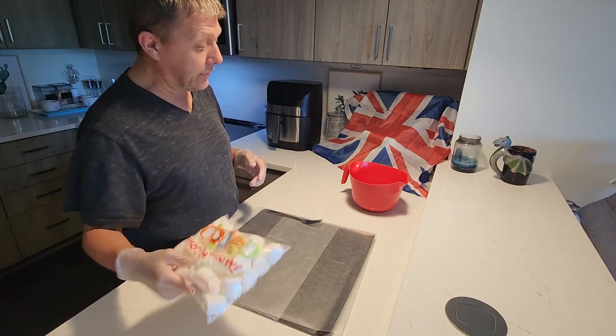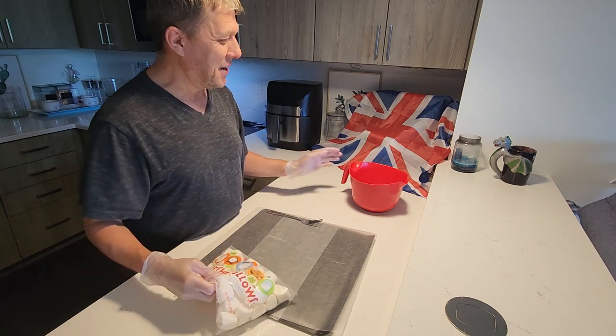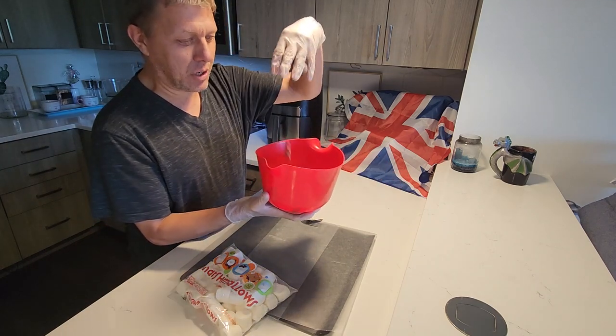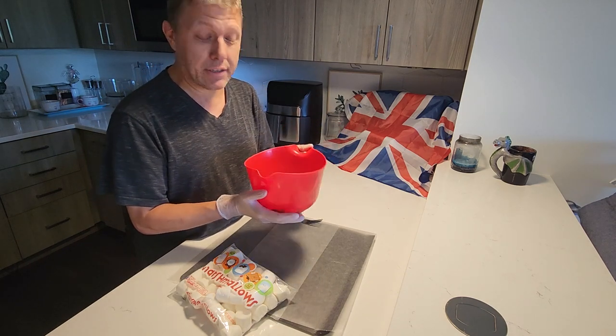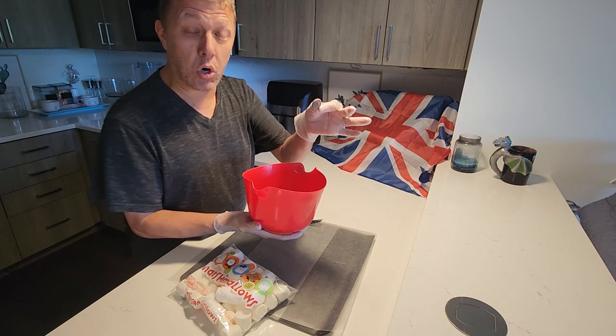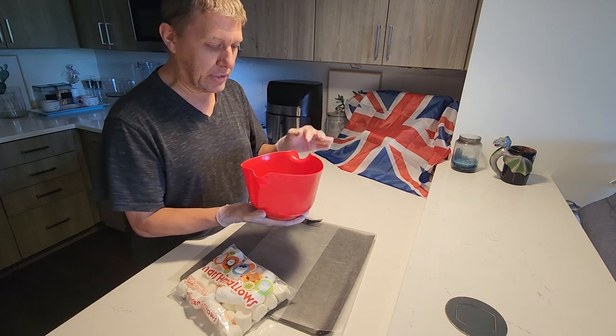We're filled up with our fluffy, yummy marshmallows, and of course we have our chocolate wafers here that are compound chocolate — confectionery chocolate where they take out the cocoa butter and add in a vegetable oil — but still great, tasty chocolate.